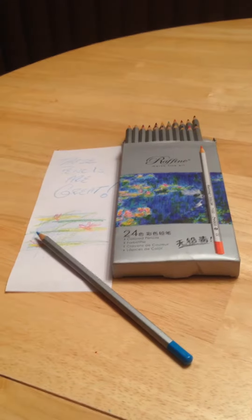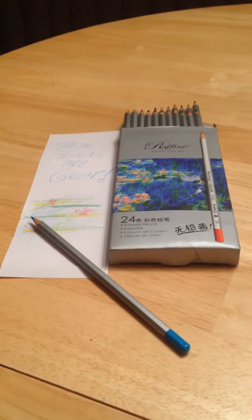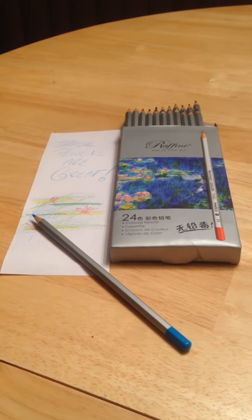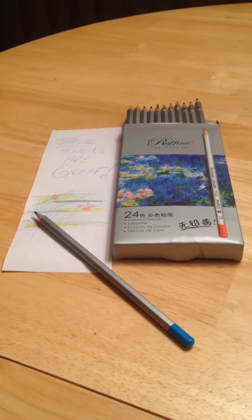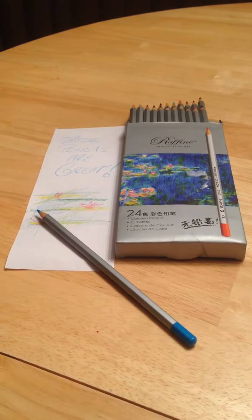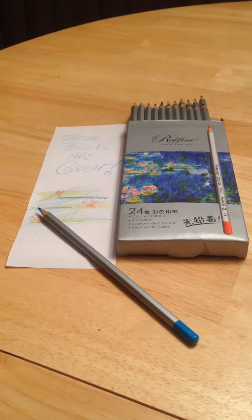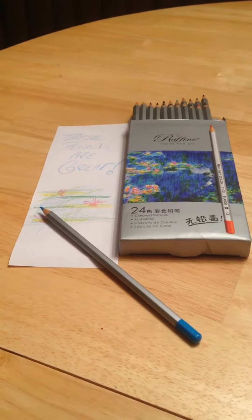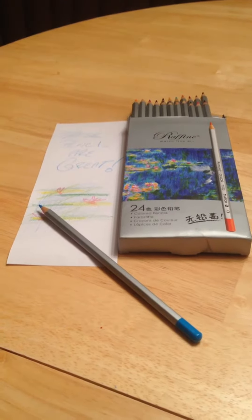Hey everybody, this is Anthony here and today I'm reviewing the Rafine Marco Fine Art Watercolor Pencils. I received this product for free or at a heavily reduced price for my honest and unbiased opinion. Because you guys know me, that's exactly what you're going to get — my honest and unbiased opinion. I'll leave the hashtags and links so you can check this out online for yourself.